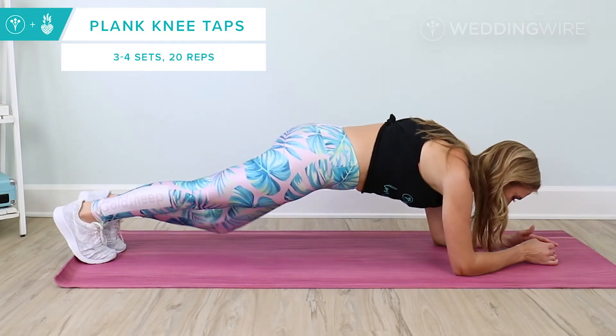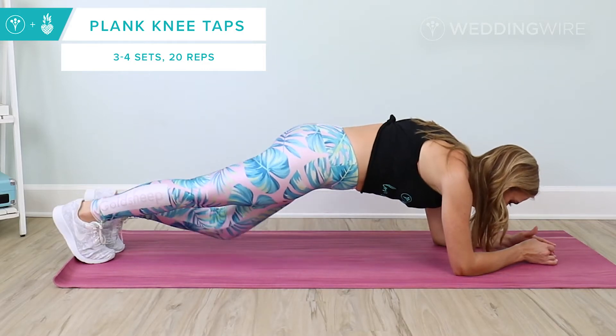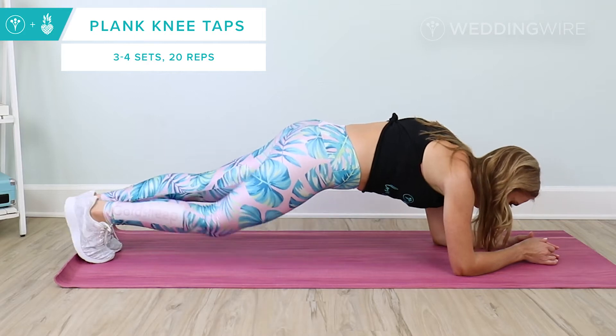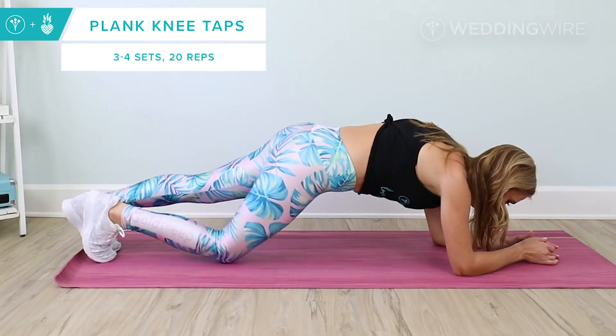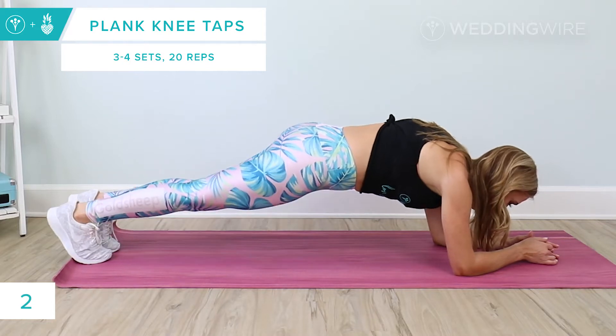Breathe. Plus you get a little full body work here in a plank — anytime you're in a plank. Keep tapping. Let's do eight, seven, six, five, four, three, two, and last one.